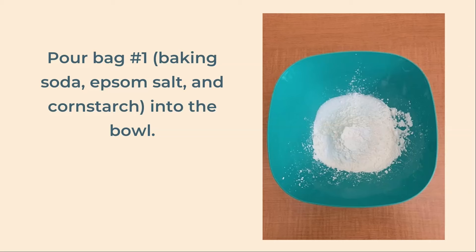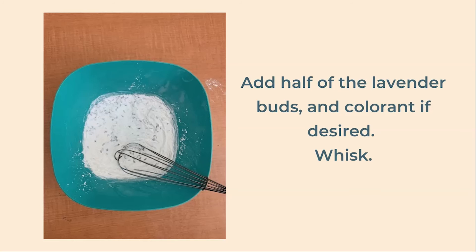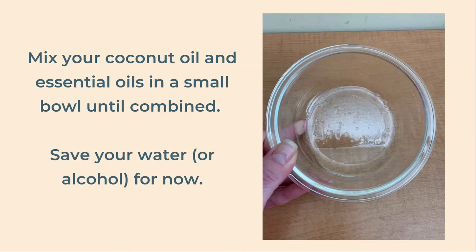You don't want to add the citric acid yet. Add half of your lavender buds and whisk again. You can also add your powder colorant now if you wish. In a small bowl, add your coconut oil and essential oils and stir until combined. We're going to save the water or isopropyl alcohol for the time being.